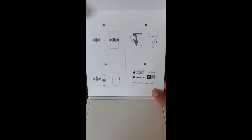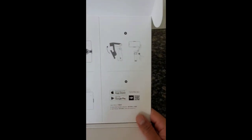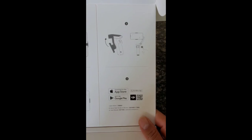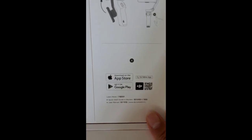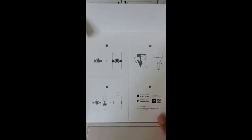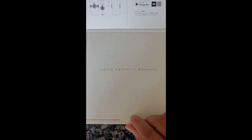It's got a nice flip open to it — a simple three-step process to set it up. They even have an app, I think, for a user manual and a quick start guide. All right, so let's dig in and create some magnetic moments.